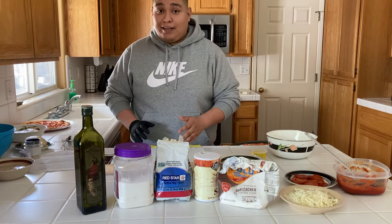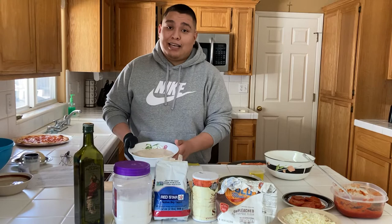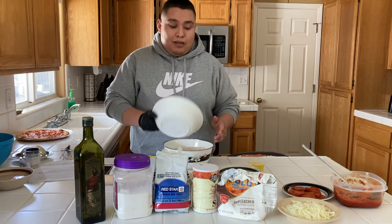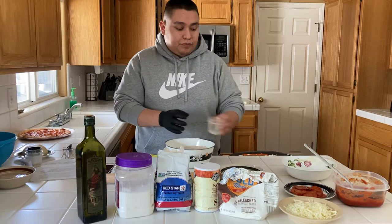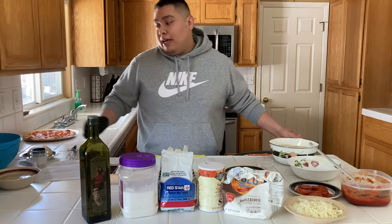After the 10 minutes have gone by and your yeast has activated, it should be foaming on top — that's what activated yeast looks like. If it doesn't foam, let it sit for a couple more minutes. Once activated, pour the yeast mixture into your bowl with the flour and salt, and add the olive oil as well. Mix for about three to four minutes, or until everything comes together into a dough-like consistency.